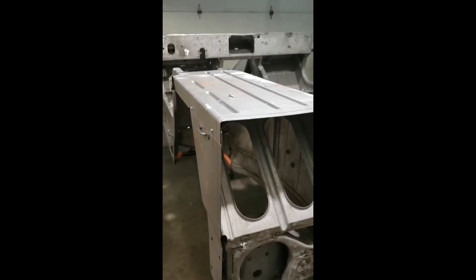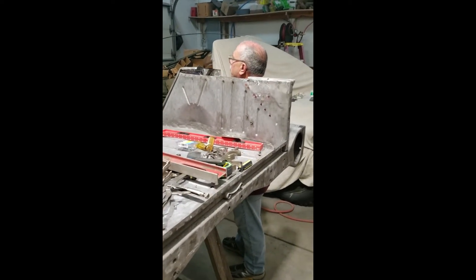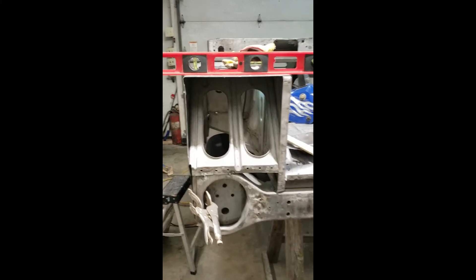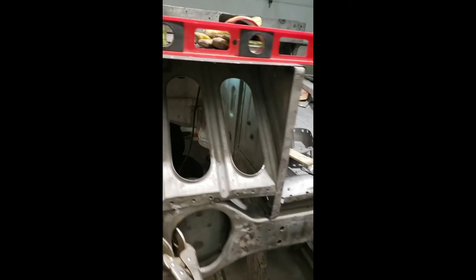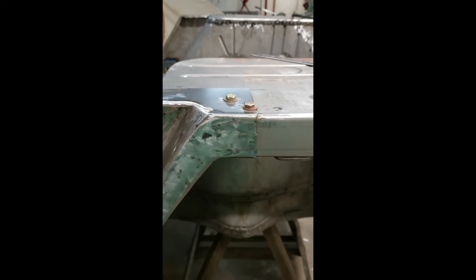Got it pre-fitted; it's about ready to start going together. We're getting ready to put the back panel on here real soon. We went ahead and got this done compared to the top for the top bows, then put all the metal back in there.